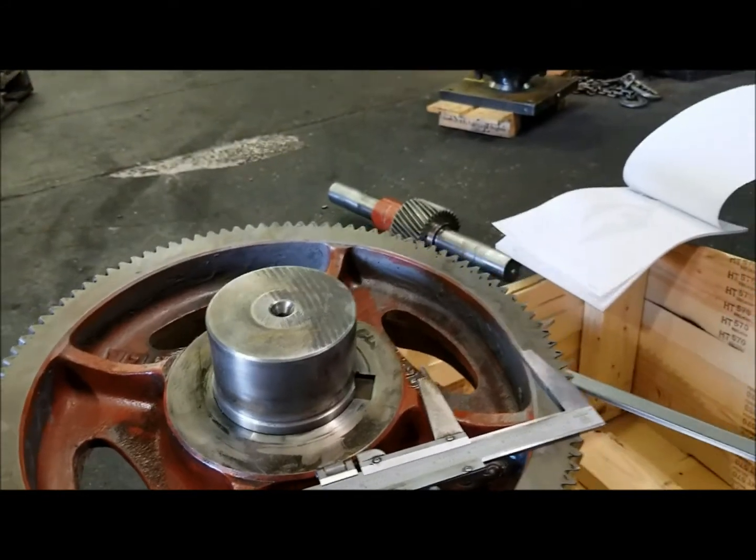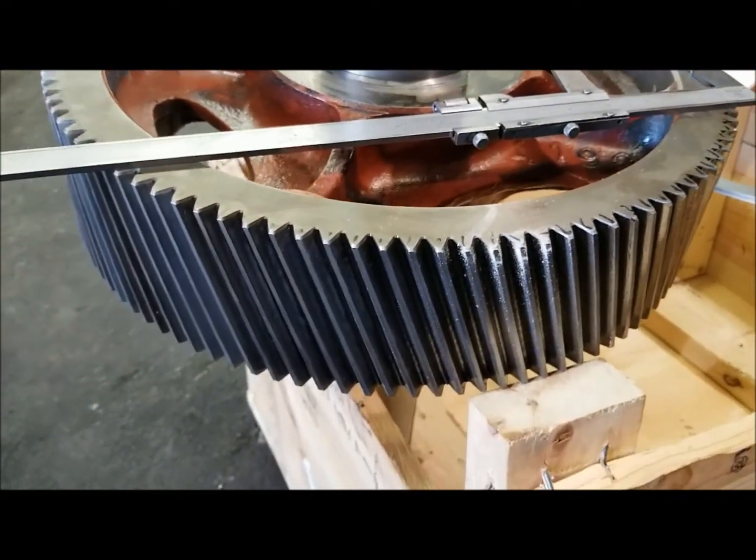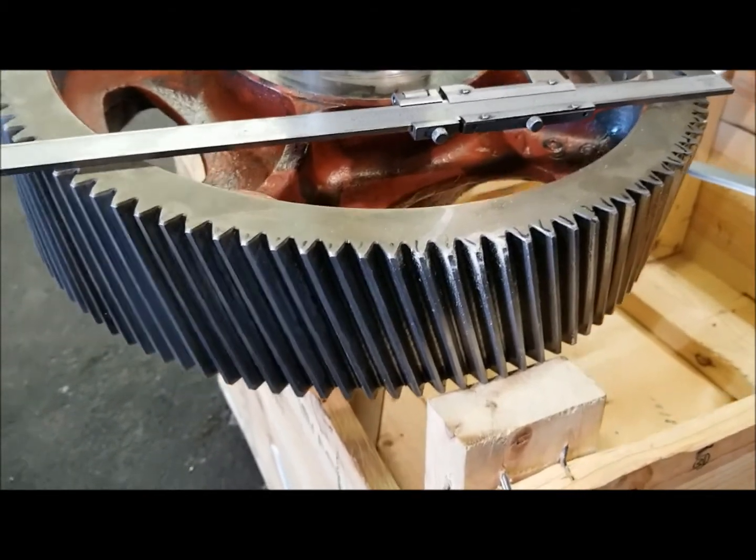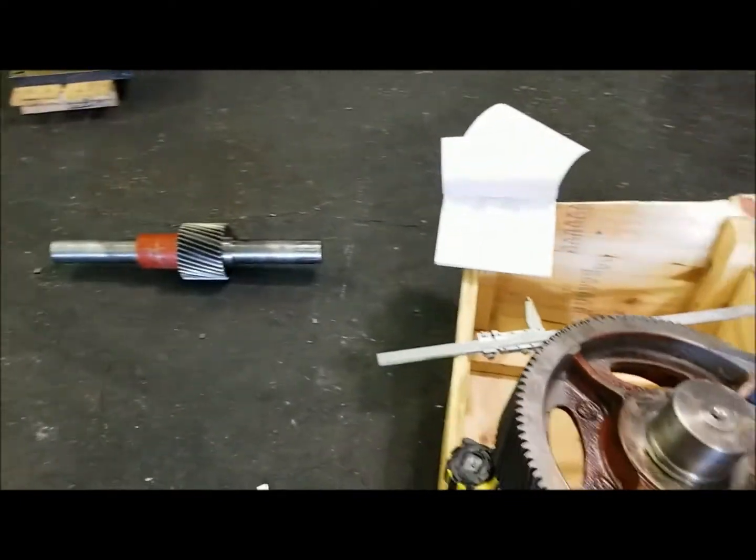We will be using the FXT2 from Finkl — call it 4340 modified — a much higher nickel content for wear resistance and corrosion resistance. This is pre-hardened material.